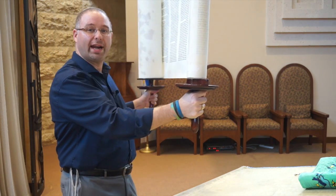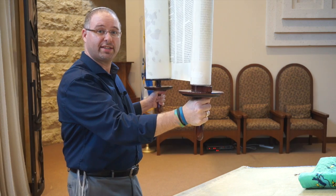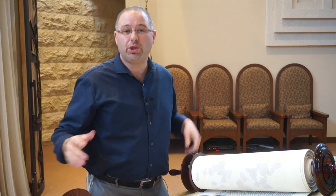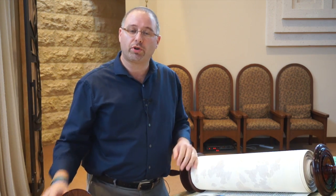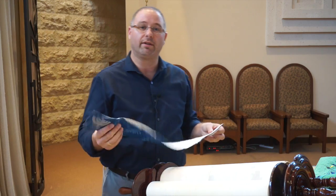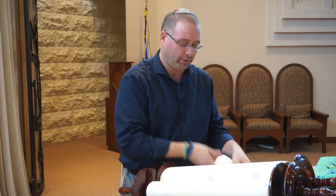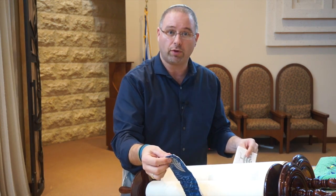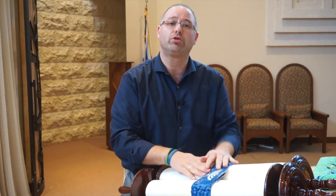After hagba, you'll be guided over to one of the chairs where you'll take a seat, and then we'll wrap and dress the Torah. If you're dressing the Torah, you'll be doing it at a chair where the person who just lifted is holding the Torah. Start by rolling the scroll together so it's nice and tight. Then take the chagura — the belt that we used earlier — wrap it around the Torah, and make sure that the clasp or the velcro is facing the person who's holding the Torah, so it's on the front of the scroll.